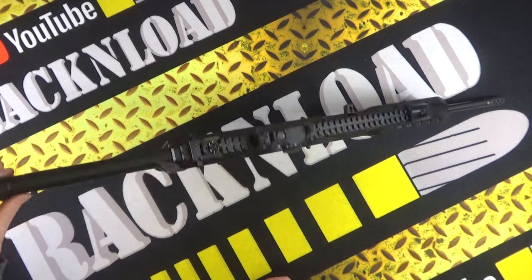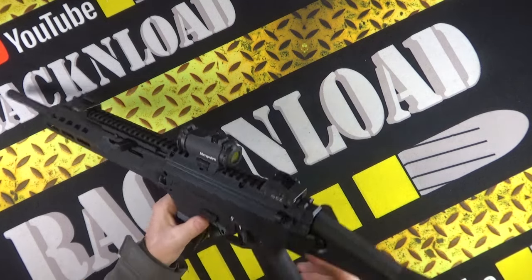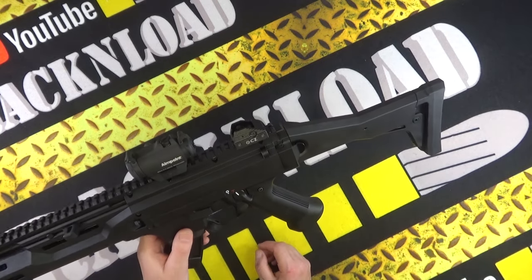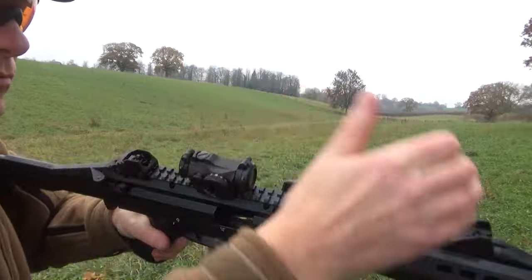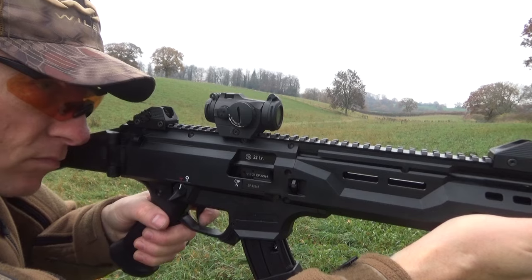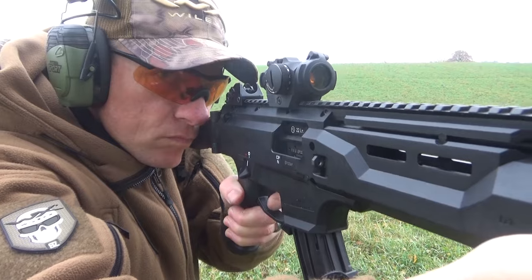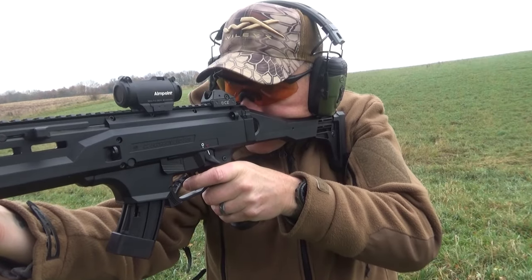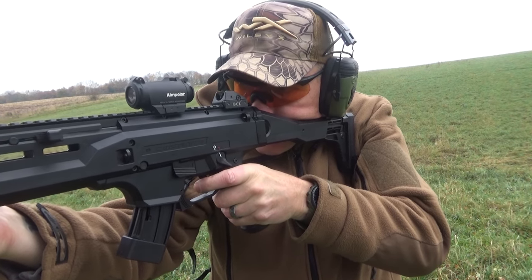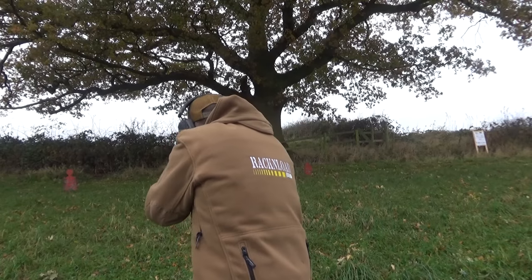Ergonomics — even being a lefty, no problem at all. With the low red dot Aimpoint, my face, head, and line of sight were in the perfect position — not too high, not too low, it just worked. That is my conclusion after just under 500 rounds put through the CZ Scorpion Evo 3 S1, in the field and at the range.